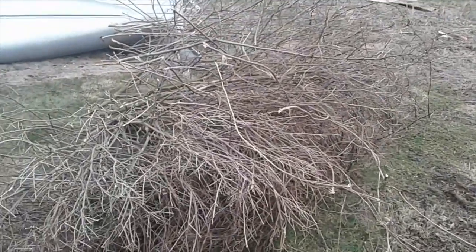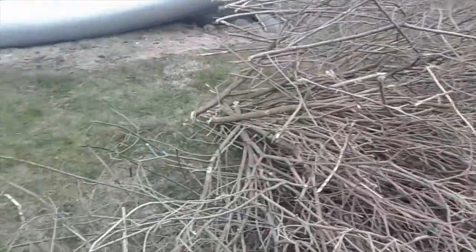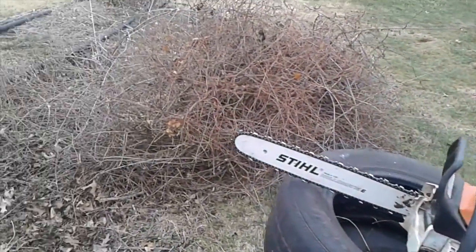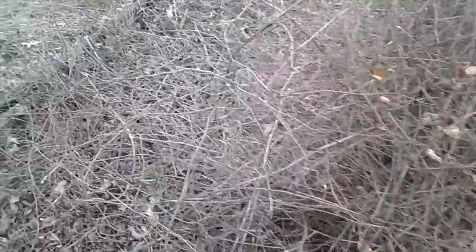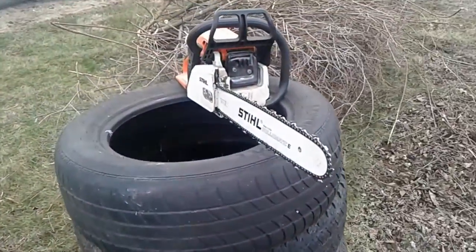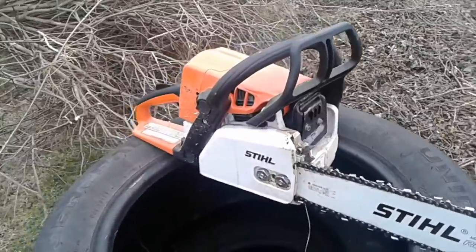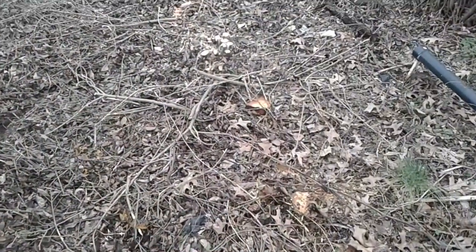Good news guys — while the camera was off, I hooked the Sears back up to it and pulled it out. Pulled the other one out too, right over here. There were all kinds of vines that really messed things up. But the Sears tractor completely pulled those out. So you see, guys — you can use these little tractors for good work.